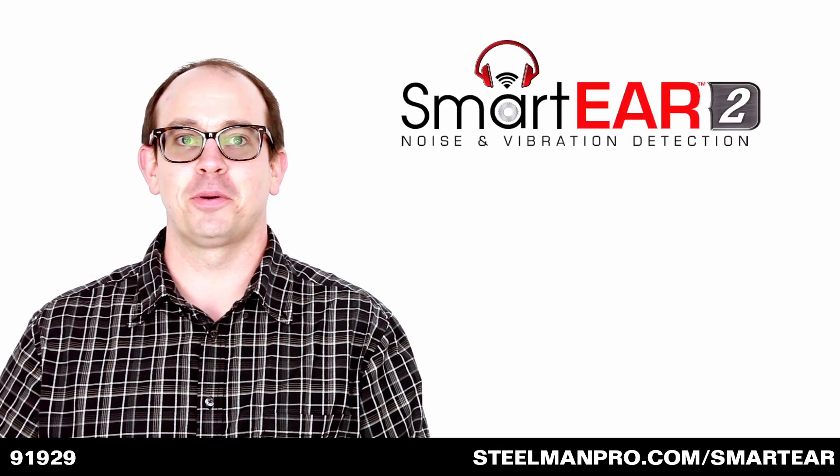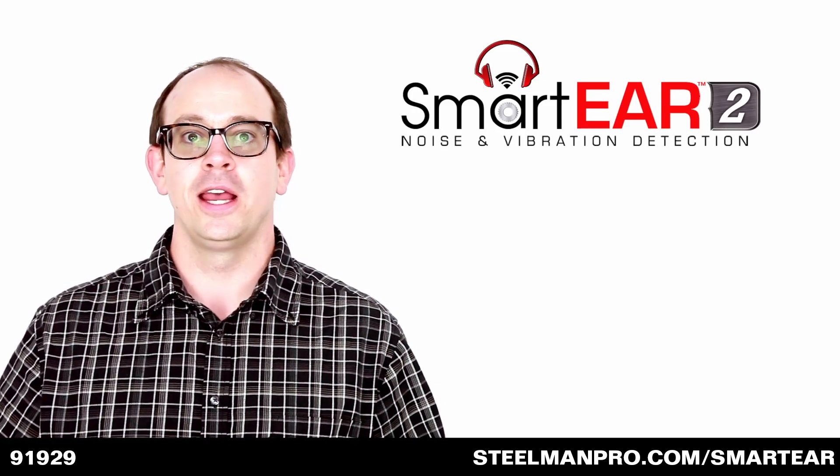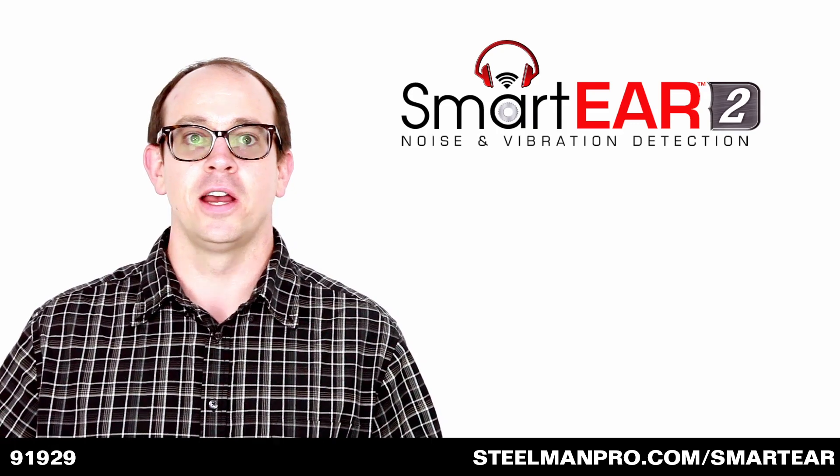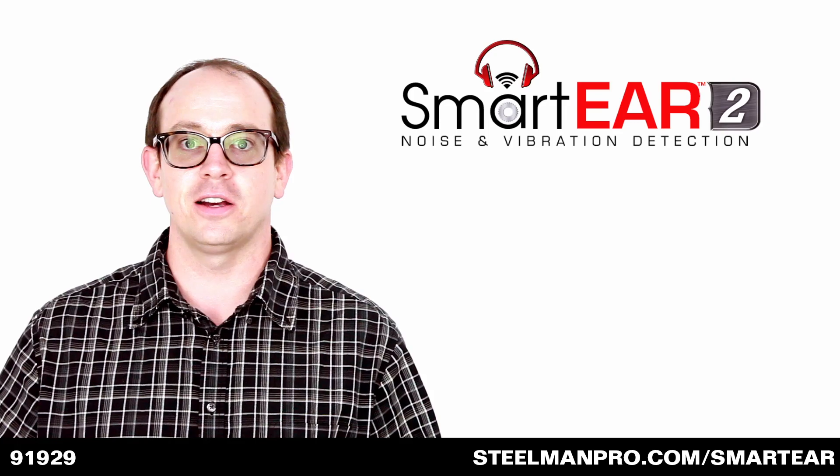Smart Ear 2 by Steelman Pro will turn your tablet or smartphone into a sound detection device, allowing you to find squeaks, noises, and rattles anywhere within a vehicle.